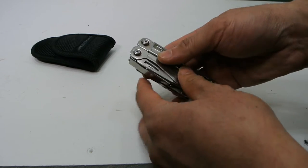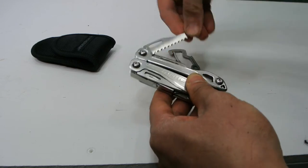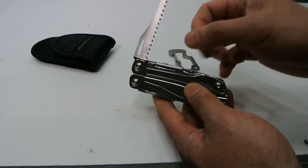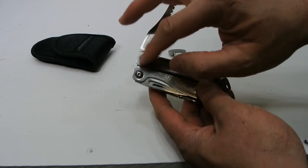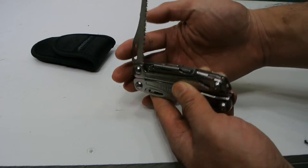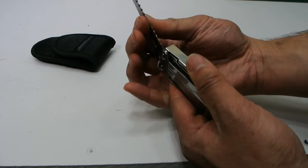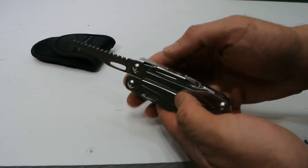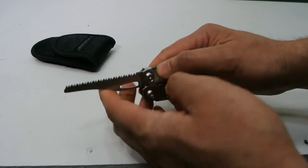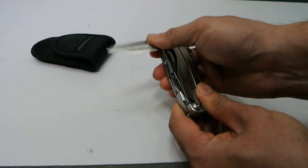Opposite of the knife is the saw. One complaint I have is some of these tools are hard to get out — the tolerances are pretty tight, so it's pretty stiff to open the saw, maybe because I don't use it that often. The saw and the knife both have a good liner lock, which I quite like, so you don't close it down on your fingers.